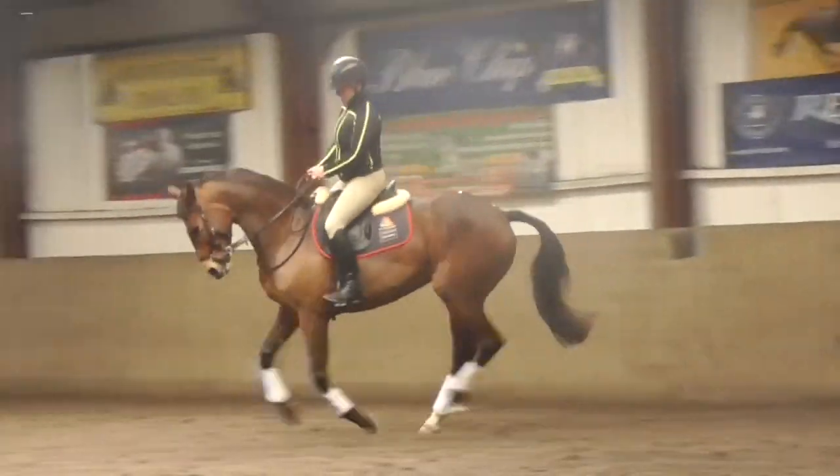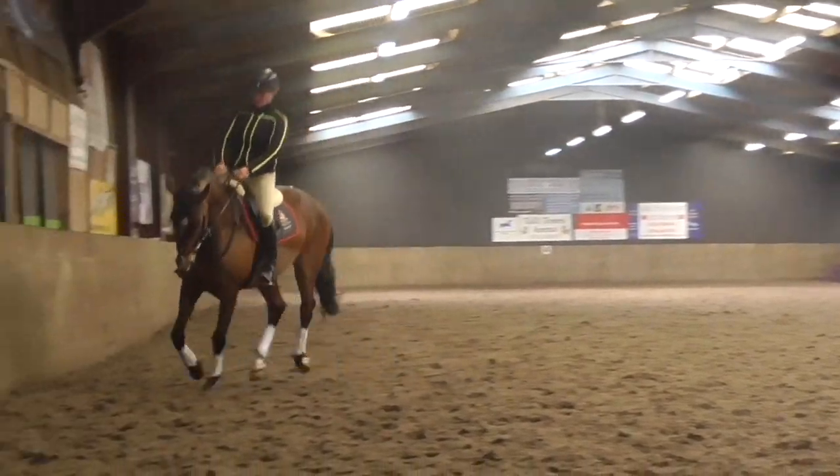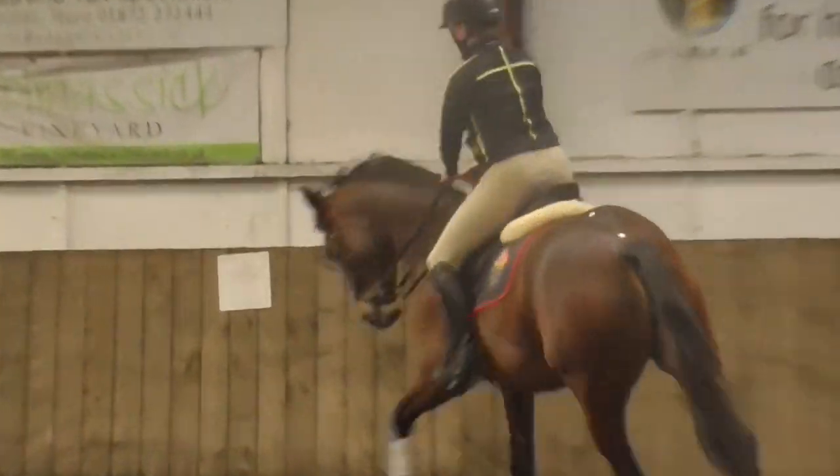With the outside rein. Now, now, soften the leg. Now, now, now. That's it. Sit taller. Body back. Squash the hind legs with your body.